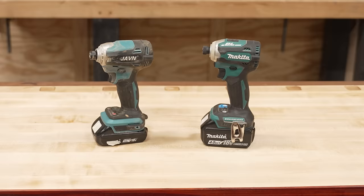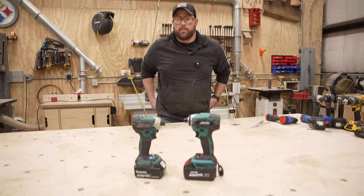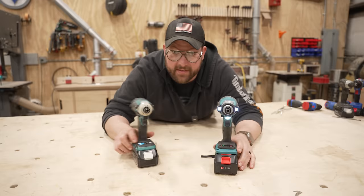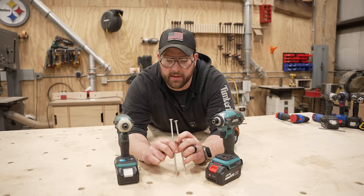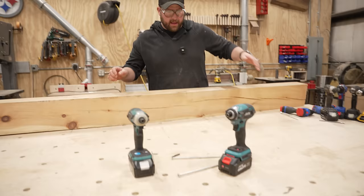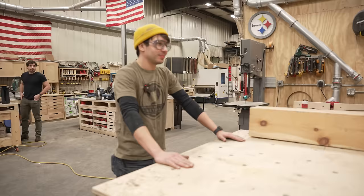First up in the speed test, we've got the 20 volt Javin that looks identical to this 18 volt Makita — it's like the unathletic chubby older brother. We know the Makita is one of the faster drivers on the market, super popular. We've got full battery charges. We're going to be driving eight-inch construction fasteners — I think it's like a T40, a big old bit — into a random pine beam I have laying around the shop. My adversary is Sam Pula, racing right hand versus right hand. Money on the table. Let's go.